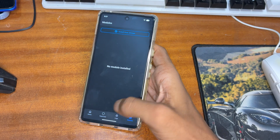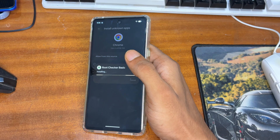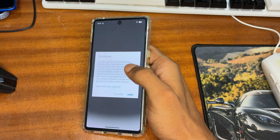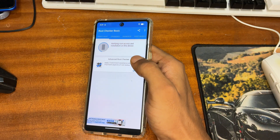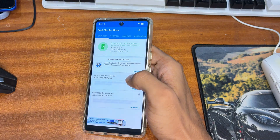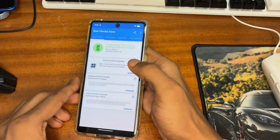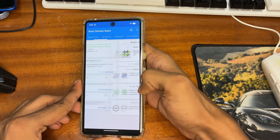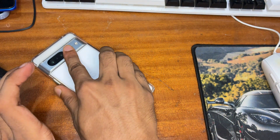After the final restart, open Magisk and you'll notice the Module and Superuser sections are now unlocked — meaning your device has been successfully rooted. To verify, install the Root Checker application from the Play Store, tap Verify, grant the permission, and you'll see: 'Congratulations! Root access is properly installed on your device.' That's all for today's video — thanks for watching, like and subscribe, and we'll meet again in another video.